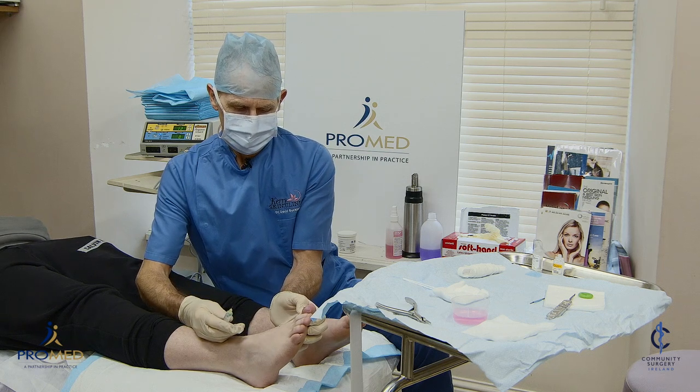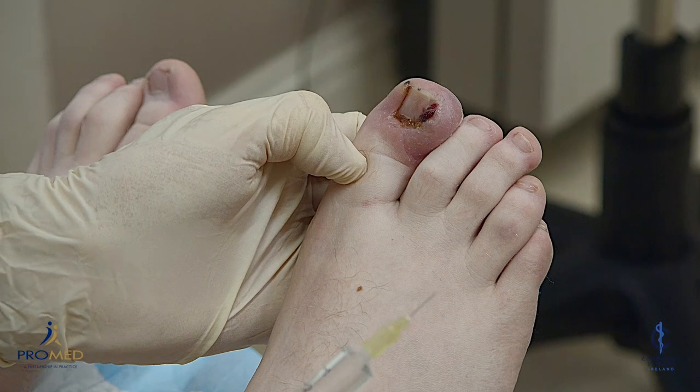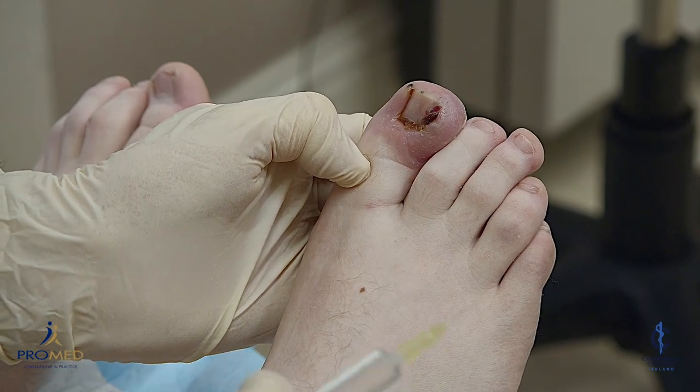I have five mls of local anaesthetic. I'm going to make a bit of pressure with my finger first. Now you're going to feel a pinch, Scott.